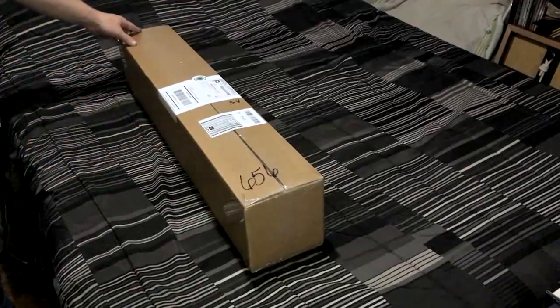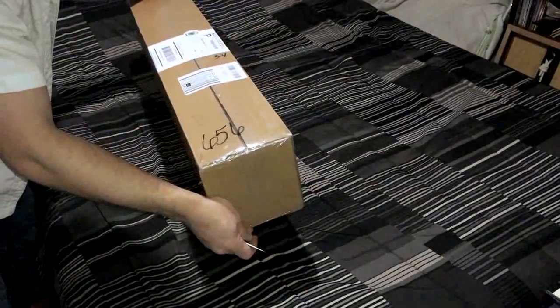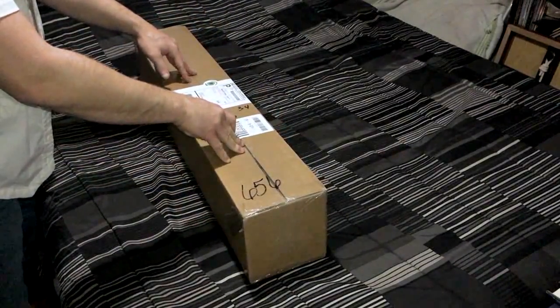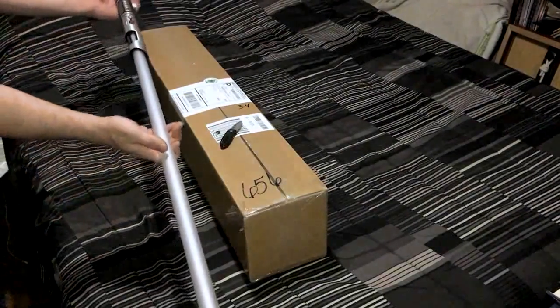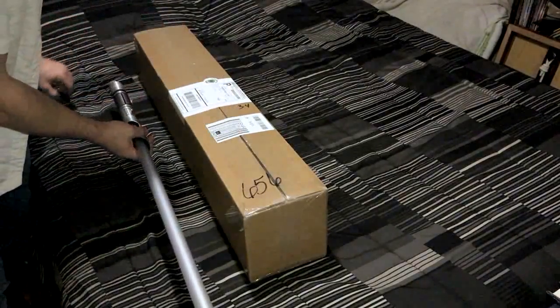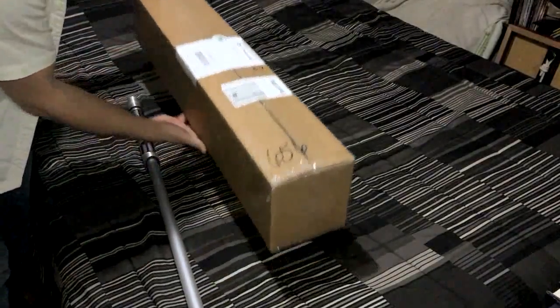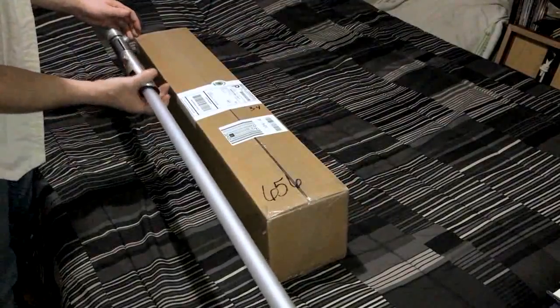Let's dig into this, see what it's like, and maybe give you a quick view of how it goes together. So here we are, this is the box. First off, the box itself feels lighter as a whole than my Saber Forge saber did to begin with. I've got my Saber Forge saber right here to compare the weight - it's a little heavier, but this one's pretty heavy by itself.